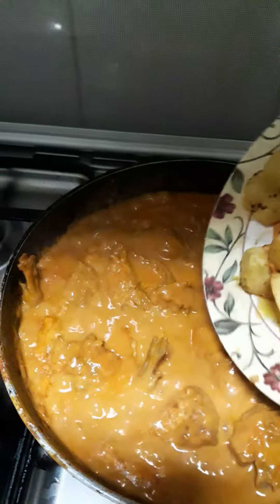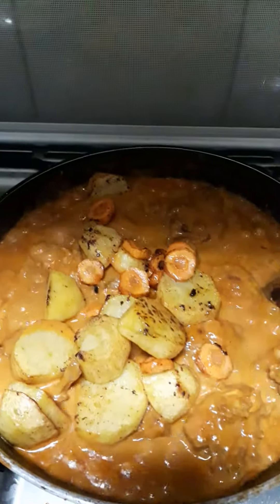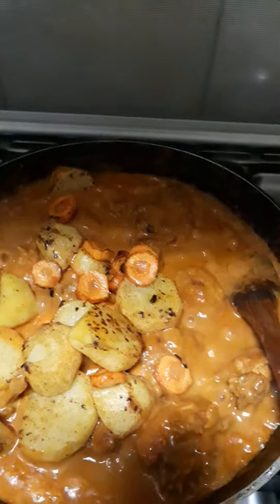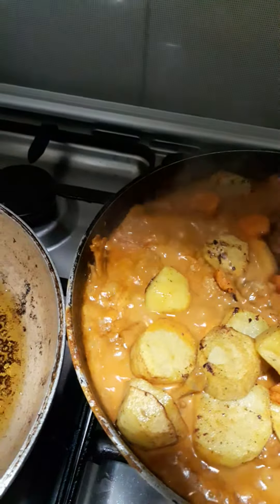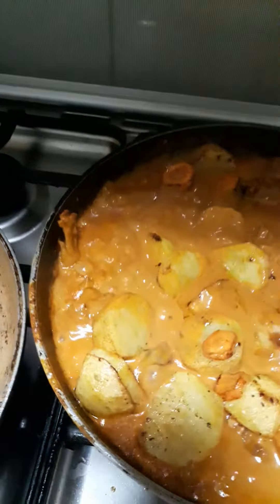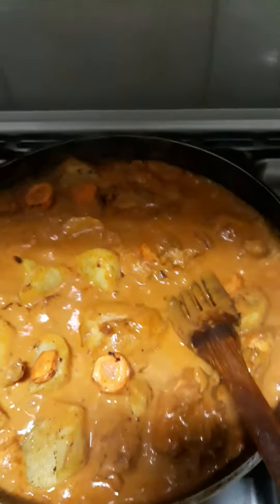You can also add chicken cubes — it will taste very nice, very yummy. Now it's already cooked and you can add the butter.